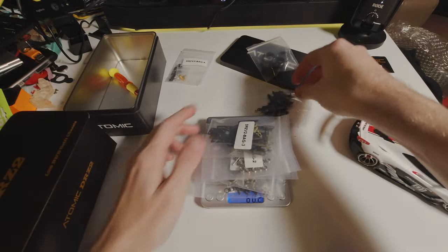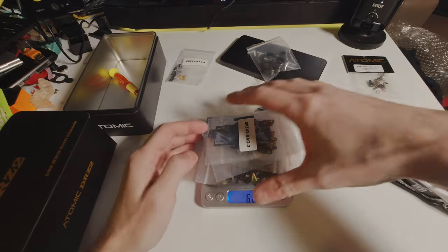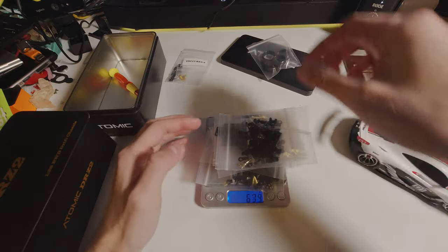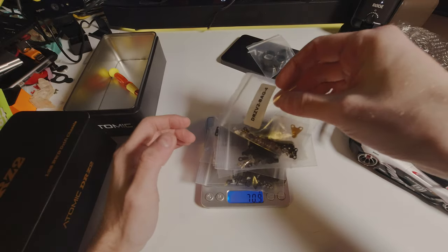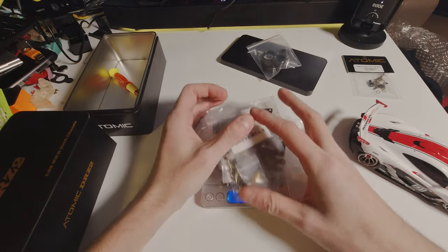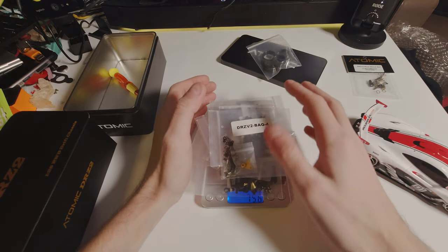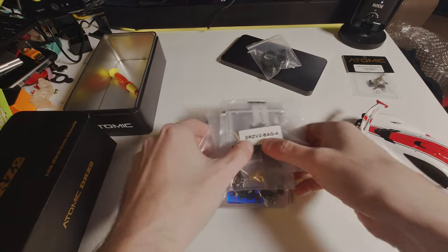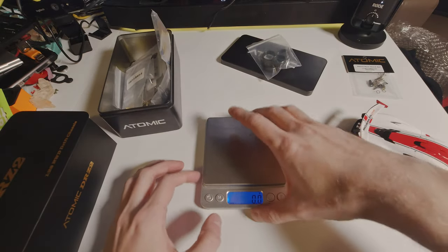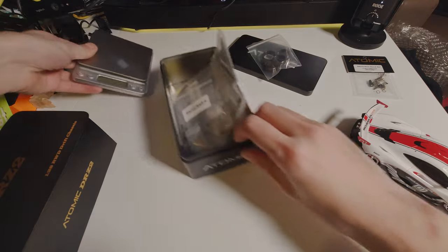This is going to be a bit troublesome having a look at this — it's already up to 60 grams, 70 grams. So 75 grams in total minus the wheels. That's a relatively light body, I'd say. Should be good for drifting.